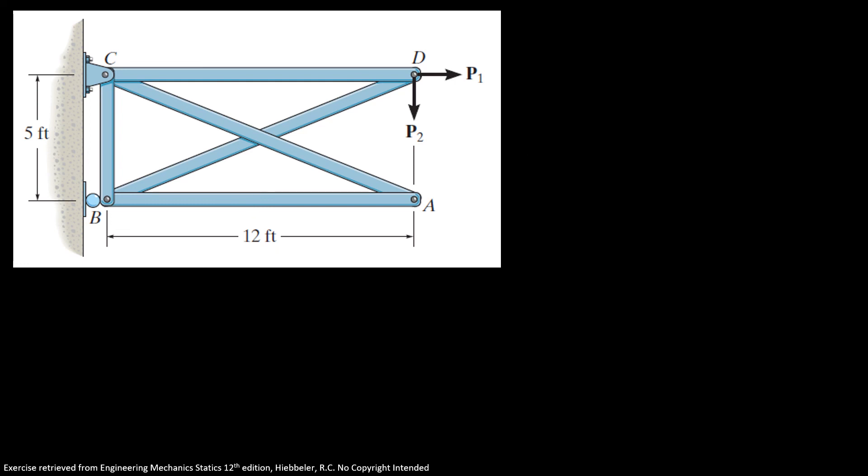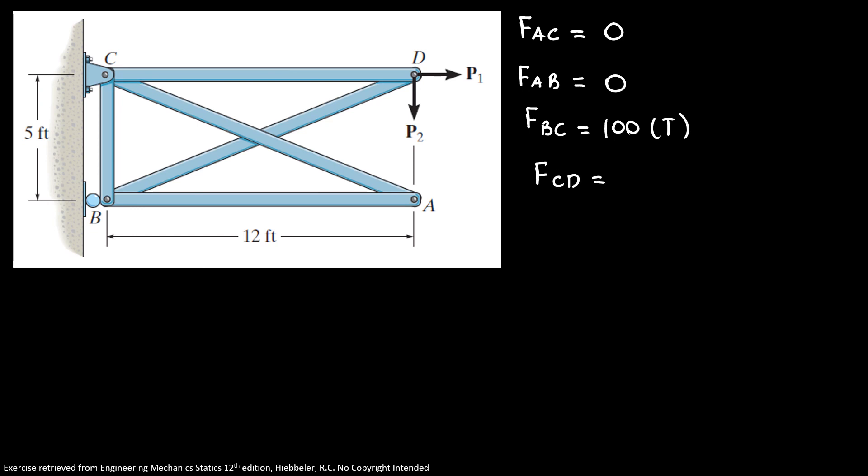So our final answers are: FAC equals zero, FAB equals zero, FBC equals 100 pounds in tension, FCD equals 480 pounds in tension, and FBD equals 260 pounds in compression. Thanks for watching the video until the end, and don't forget to like the video and subscribe to the channel. Thank you.